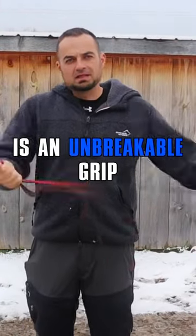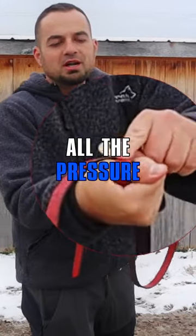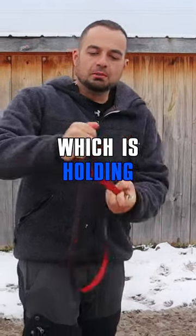What you've got now is an unbreakable grip on the leash. When the dog pulls or yanks, all the pressure hits the thumb, but the thumb does not hurt as you would think it would, because it's closed over your fist, which is holding the leash together.